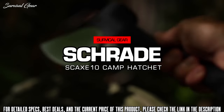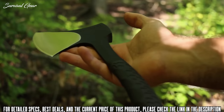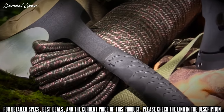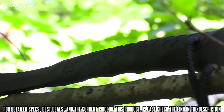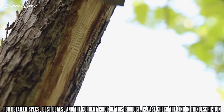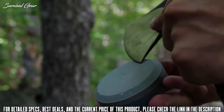This is the Schrade SCAX-10 Portable Camp Hatchet. At only 11 inches in length and a weight of 1.4 pounds, the SCAX-10 Camp Hatchet is a perfect choice for those looking for a rugged, lightweight, versatile chopping tool for any outdoor adventure. The head and handle are forged from a solid piece of 3CR13 stainless steel, polished to a shaving-sharp 3.6-inch stainless steel edge that is both tough and easy to hone in the field.